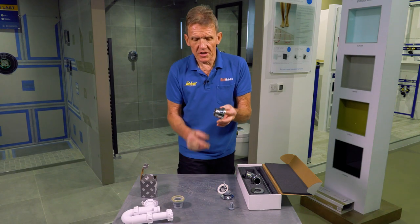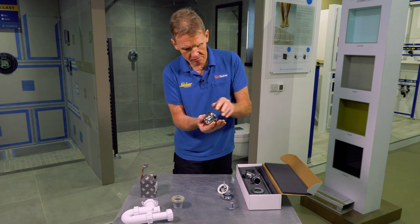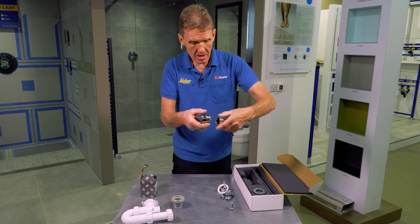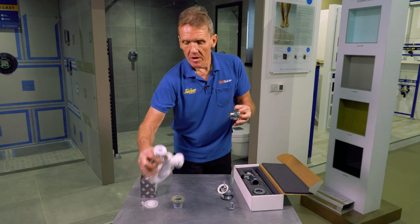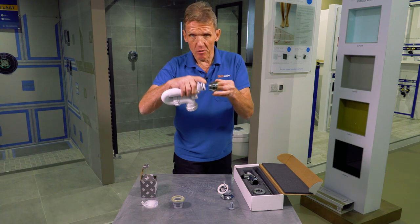On this chrome section you'll see that we've got a nice flat face. The idea of that is that if you're using a chrome bottle trap it simply goes in and seals nicely against the washer. But if you're using a pedestal and you want a plastic trap, a plastic trap requires a taper so you won't get a fit onto that chrome waste.